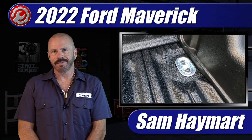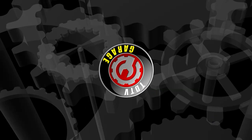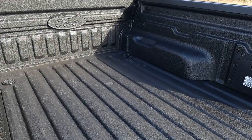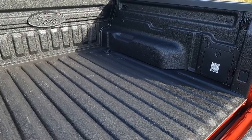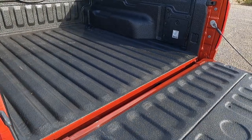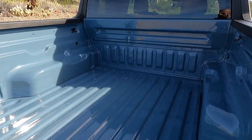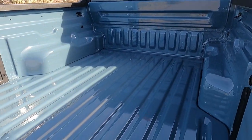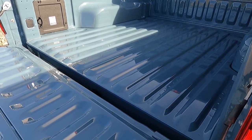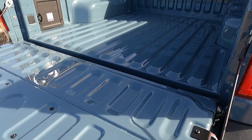It doesn't have to be expensive. Depending on the trim grade of the Ford Maverick that you get, the cargo box comes with up to 10 tie-downs and even a flexible cleat rail system. If you get the base XL, however, like we did with our long-term test Maverick, you get only four bed tie-downs — two at the front mounted high and two at the rear mounted at the base of the tailgate.